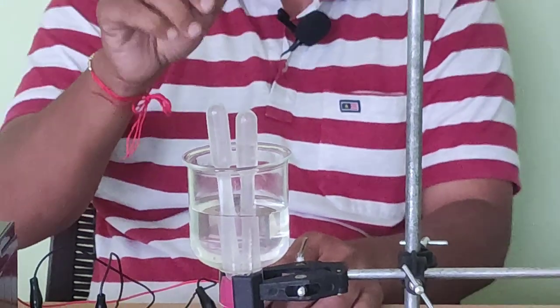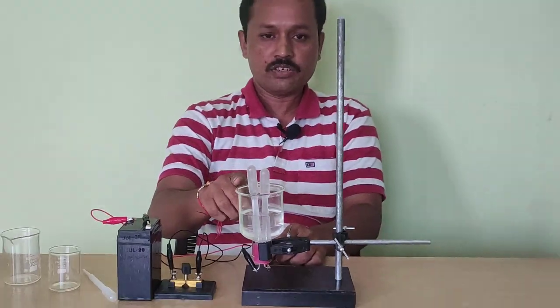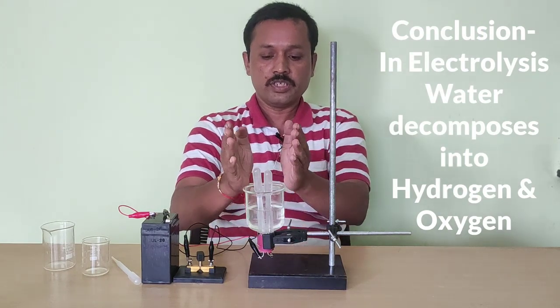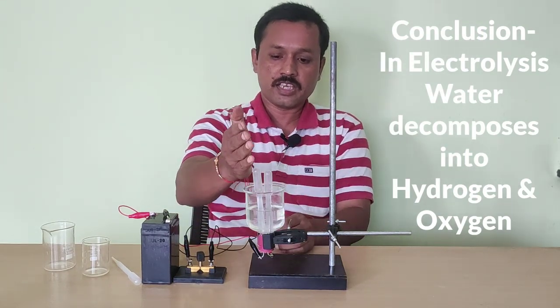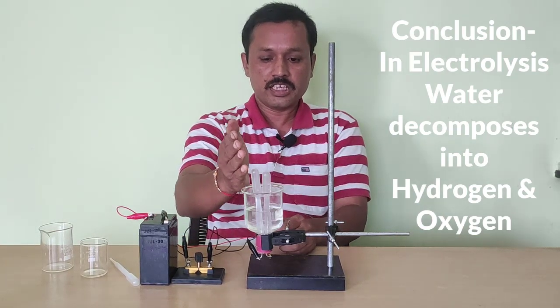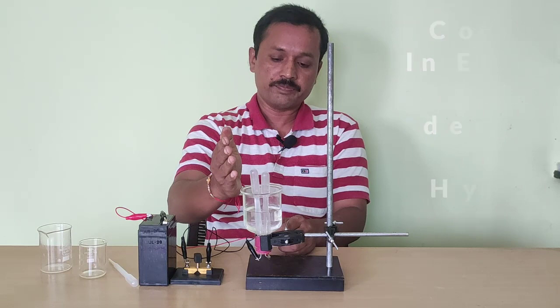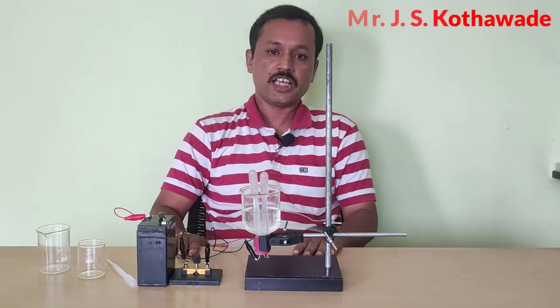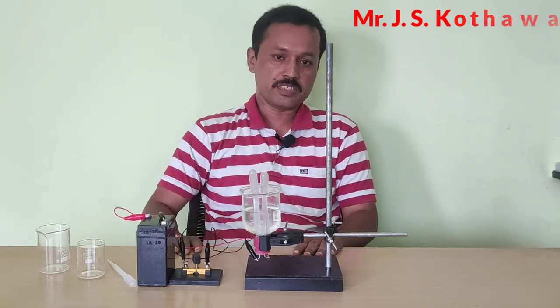In today's experiment we have seen that during electrolysis of water, water is decomposed into its constituents, that is hydrogen and oxygen, and hydrogen is double that of oxygen in water. You may have understood this, and let us meet in another video with some innovative experiments. Thank you.